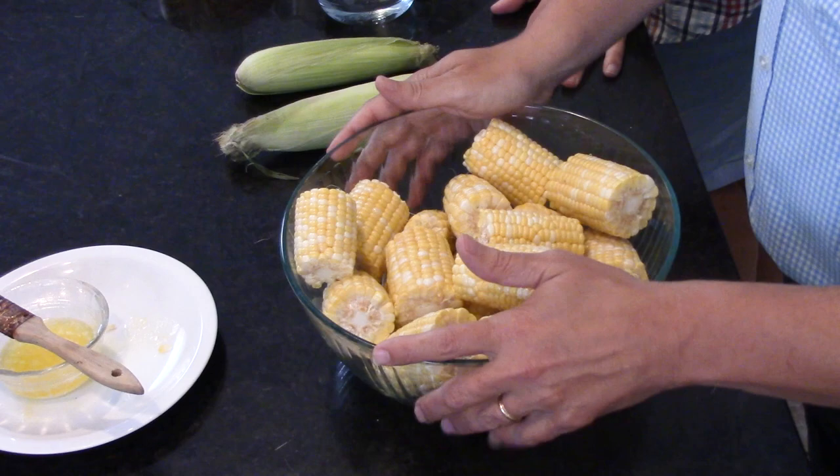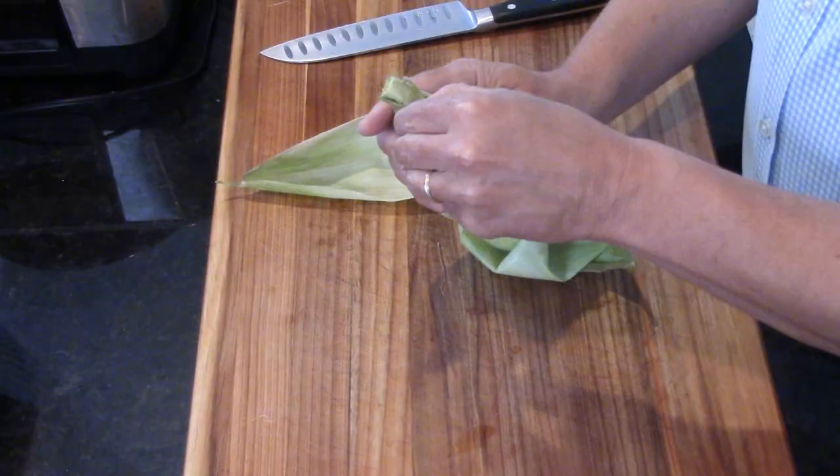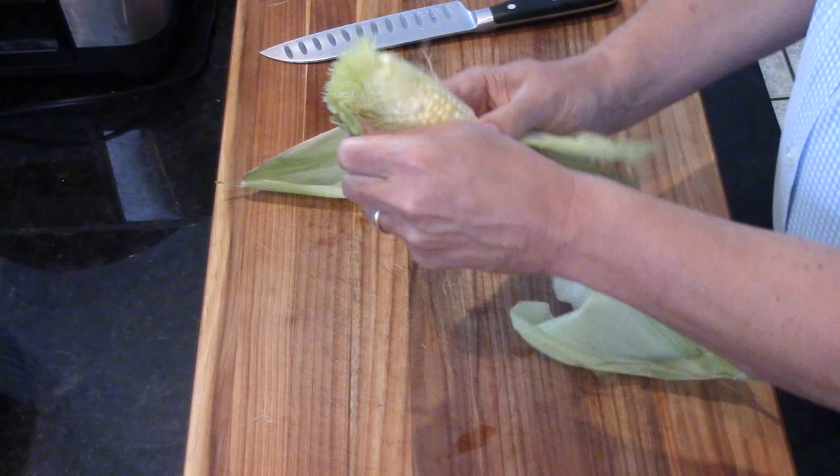So let me tell you how we did this. First of all, I started off with ten ears of fresh corn. If you're going to do this, I really recommend going fresh. Don't do frozen, because frozen is going to have a lot of moisture in it. It's just not going to be as sweet and delicious. It's just not as good.